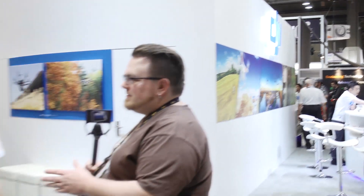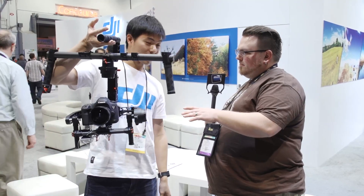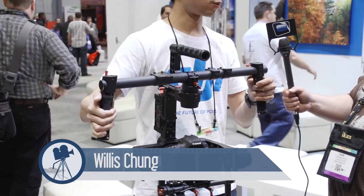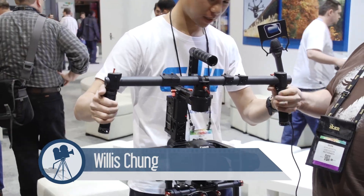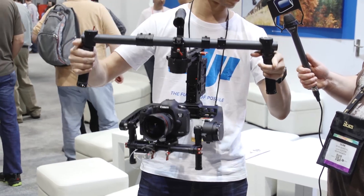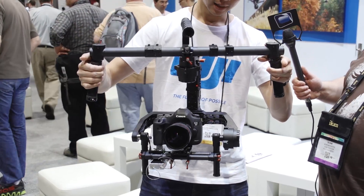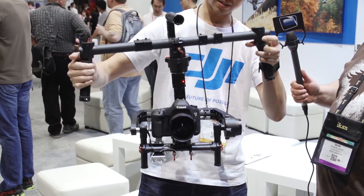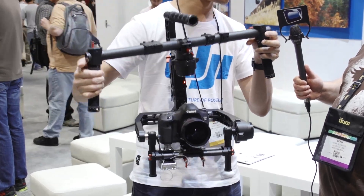We're at the DJI booth with Willis and we have a new 3-axis gimbal being unveiled here at the show. This is the new DJI Ronin. It's the first product that DJI has that's not a multi-rotor platform of some sort. It's a 3-axis gimbal that can hold up to 16 pounds of weight capacity, so a Dragon with a C-Motion, Preston, batteries, and wireless transmitters — no problem.